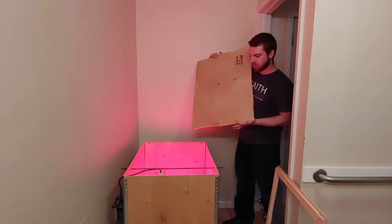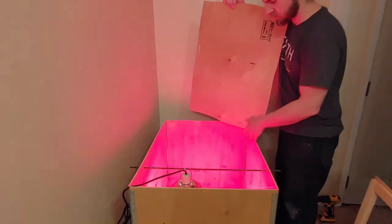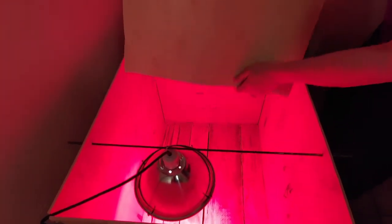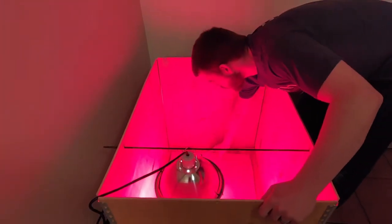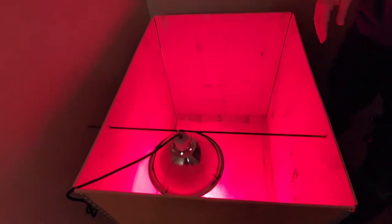Now I'm going to take this piece I cut out and put it down here, because there are some gaps in the slats on the bottom. I'm going to set this in here just to help keep some of that bedding from falling through the gaps.